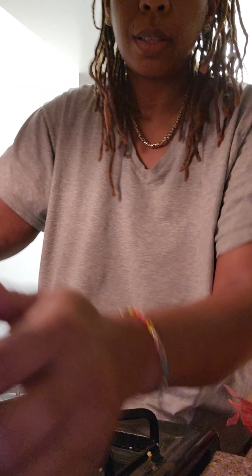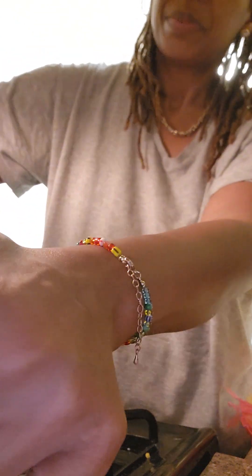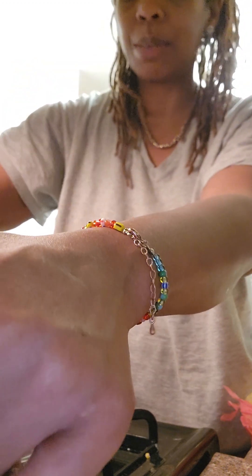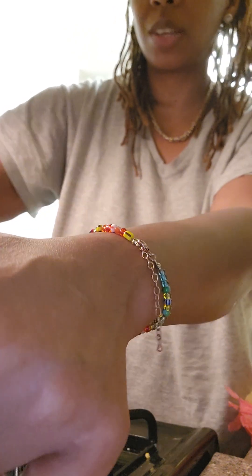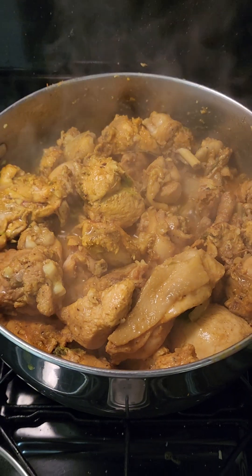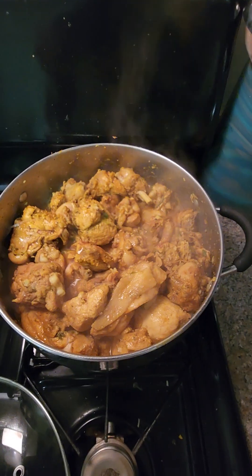I didn't even put my glasses on. I was so tormented in there I couldn't even really see, because I know I had to do this chicken. For some reason in my head I'm thinking it's not gonna come out right — partially because I don't really know if my level of cooking is up to par. But let's see.